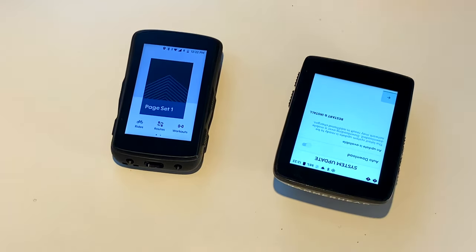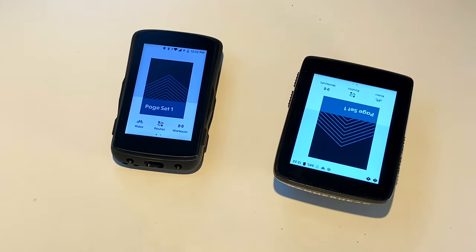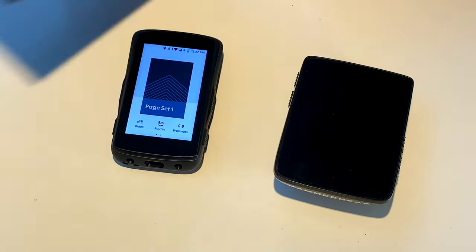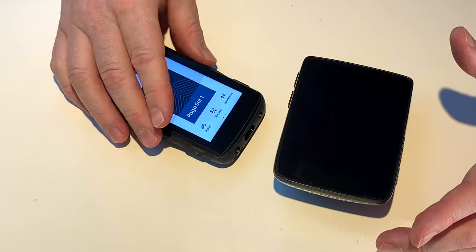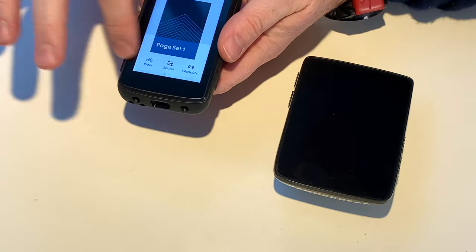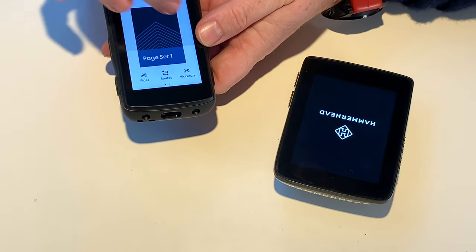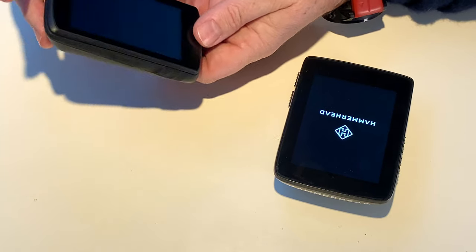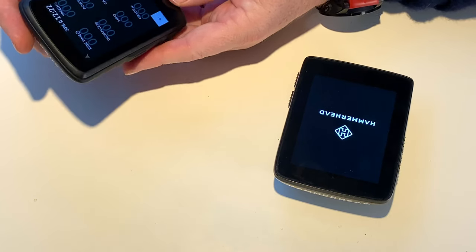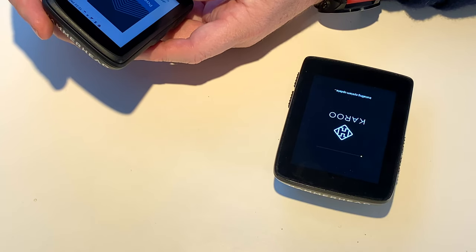It seems like it's time to restart and install. So we're going to restart and install and show you that process — it's usually pretty quick. The interface, if you already know Karoo, is you just slide from one side to the other. If you want to just get going, you just get going. You're in a ride now at 29% battery, which is nice. We'll see how the battery goes down.